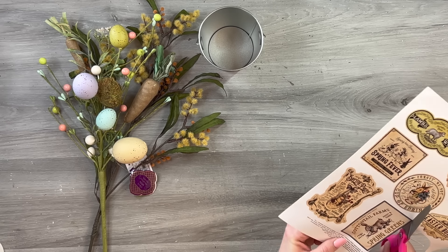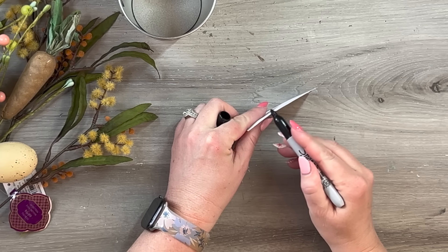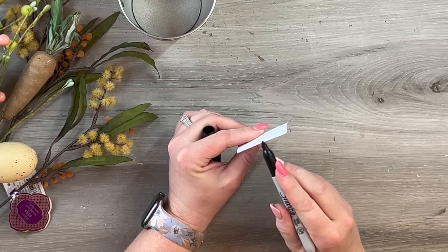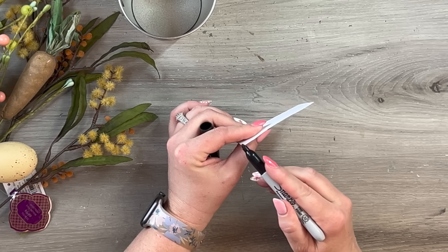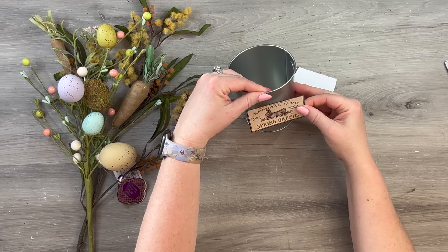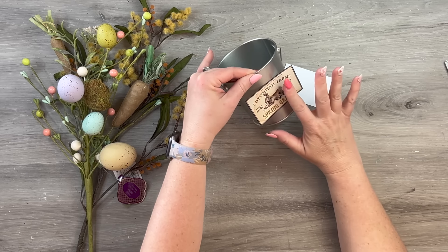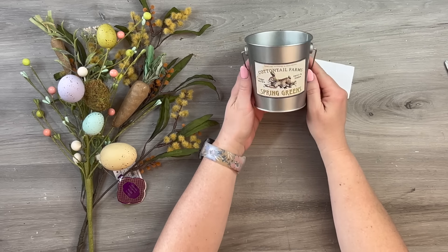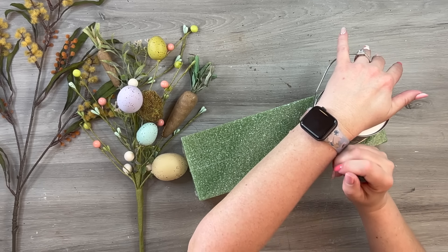I'm cutting one of these labels out because I thought it would be plain to leave the pail as-is, and I really wanted something to make it definitely Easter. Since it is white paper with a black edge, I didn't want any white showing from the cut edges, so I'm just taking my Sharpie and going around all the edges to make sure it looks completely black and uniform. Since it's a sticker, you just peel it from the back and line it up on your pail. You could also leave it plain, paint it, or use a rub-on transfer.